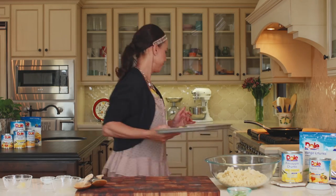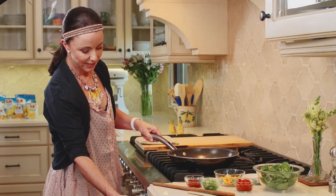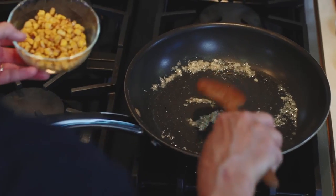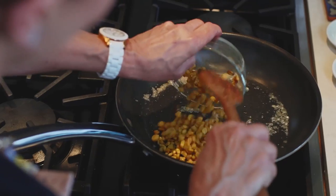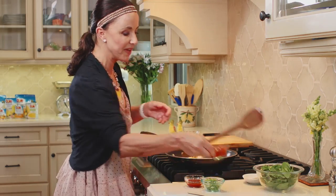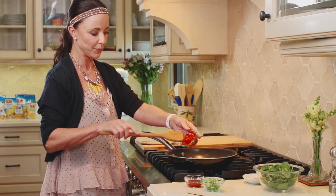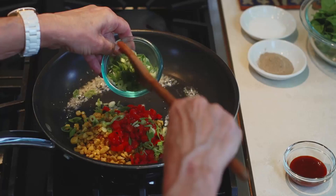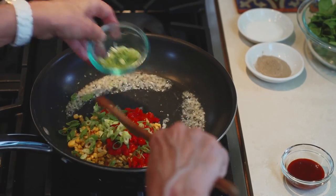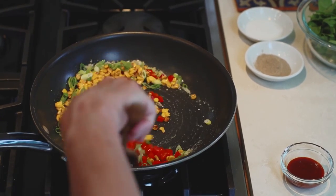We're going to flip them, take them out and they're going to be ready. We've got some garlic and shallots sautéing here. We're going to put in some corn and turn this heat up to about medium. We've got some red peppers and a little bit of green onions.